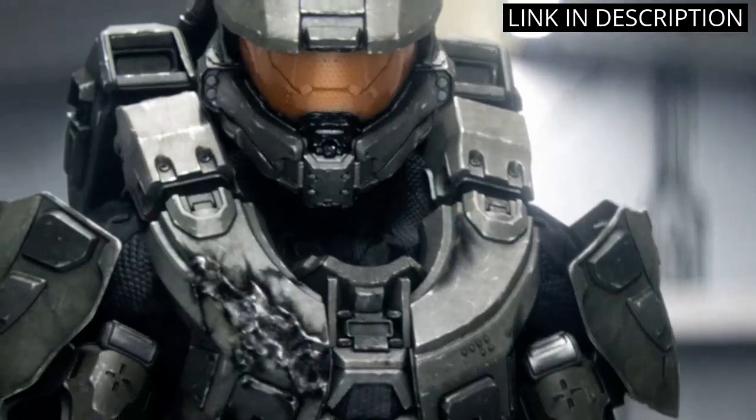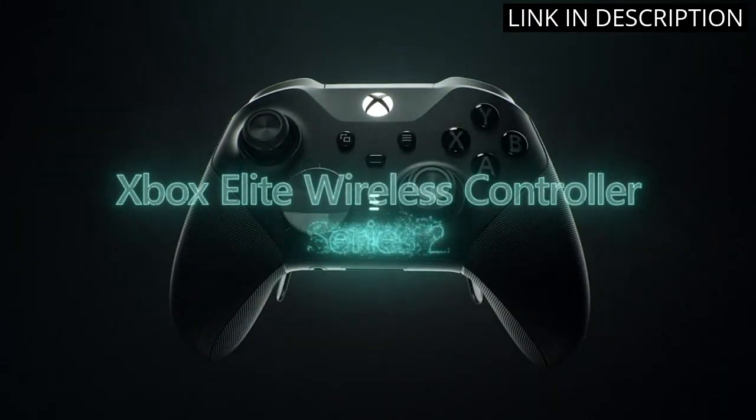It's a bit pricey, but if you're serious about gaming on your Xbox One, this is the controller to get.